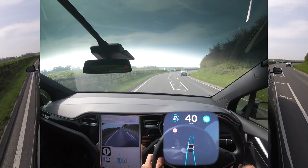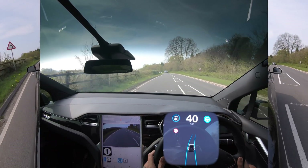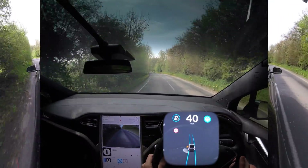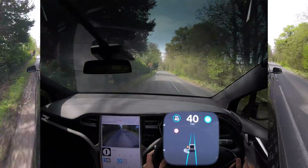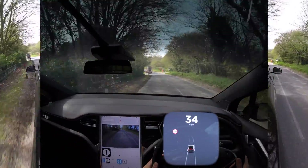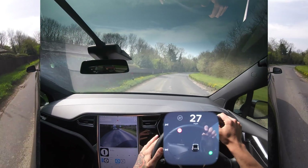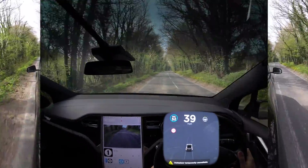Absolutely brilliant — autopilot working really really well. I actually used to go to school down here. 40 is the right speed around these corners — it gets very tight. The car has no problem, not going over any lines. You can see the lines really fade away and disappear — this is very standard of UK roads around here — and it just handles it. We've got someone in the road — a whole group — I'll let them go, and then we try to continue but autopilot pops up and disappears again.